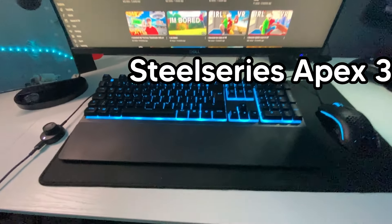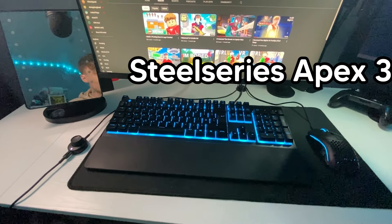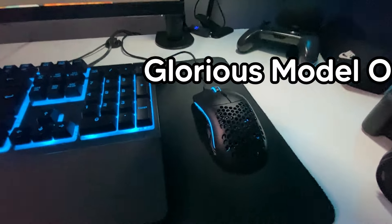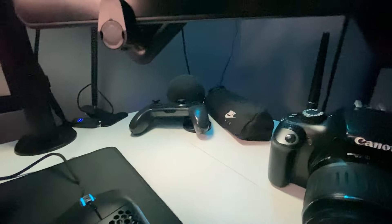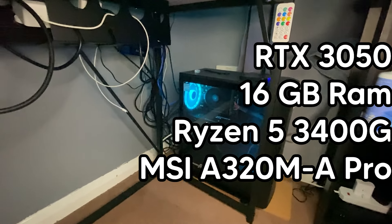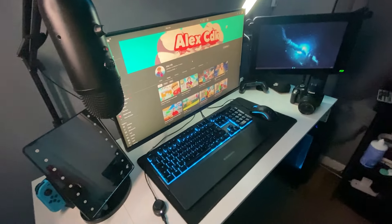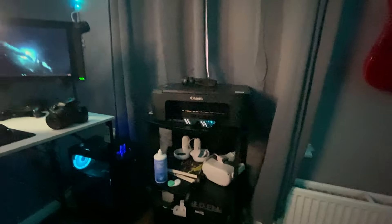We've still got the same keyboard as in the last setup video which is the SteelSeries Apex 5 — I'm sure that is wrong but the actual one will be on screen. We've got the Glorious Model O mouse; I used to have a Model D but I got a Model O because my Model D stopped working properly. Got some other stuff — got a pencil case, got a Nintendo Switch Pro controller. Got the camera, got the PC down here on the floor; the specs for this PC will be on screen. It's got an RTX 3050 — that's about as much as I know; I'm not a big computer guy.